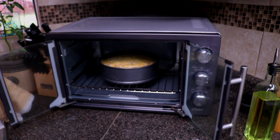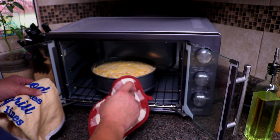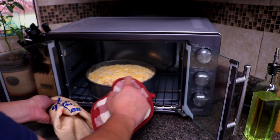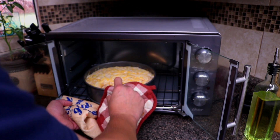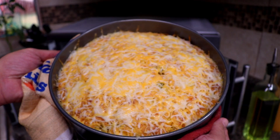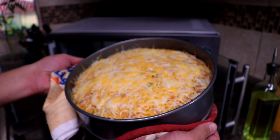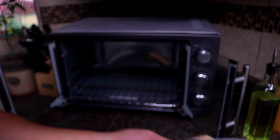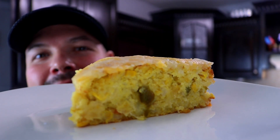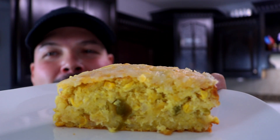Once you've got your cheese all melted, go ahead and pull this puppy out — it's extremely hot, so be really careful. This is smelling and looking good. That's what it looks like from the top. We're actually going to let this cool down — you want to let it rest for about 20 to 30 minutes. Look at that y'all, super cheesy — that's just the way I love Mexican cornbread.